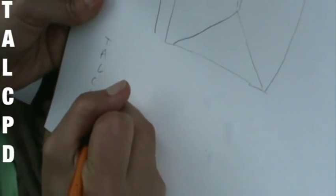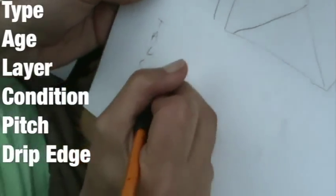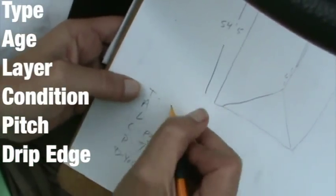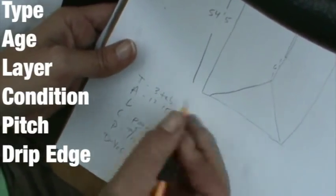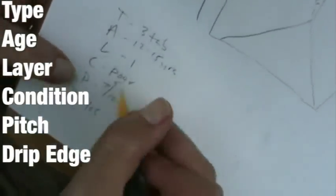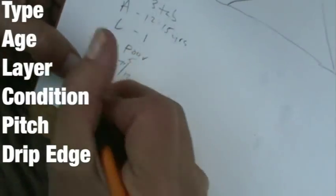So it is the drip edge, and it was a 7/12 — actually 7.5. The type of roof was 3-tab. The age looked to me between 12 to 15 years. There's one layer. The condition was poor. The pitch was 7.5 over 12, and it did have drip edge. I write R&R 3-tab, drip. It had one pipe jack lead on one side and two on the other side — so three pipe jack leads total. We're going to have steep charges and a ridge vent.